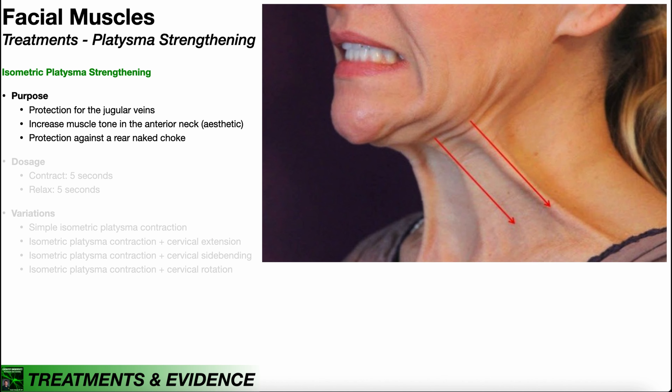In the previous video, we discussed the relevant anatomy and physiology of the platysma muscle. In this video, we're going to talk about how you strengthen that muscle, and the main way you do it is isometric strengthening. You can actually see that contraction shown over here in the image on the right.